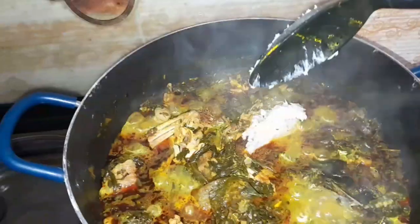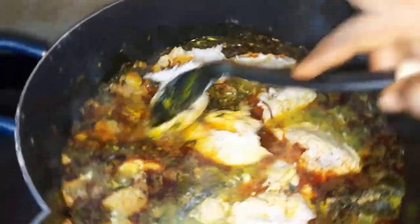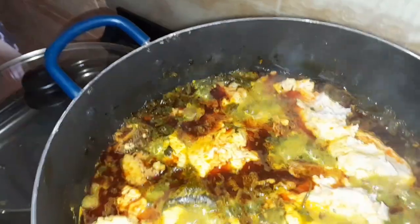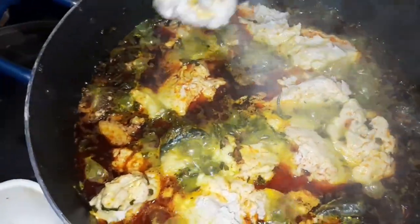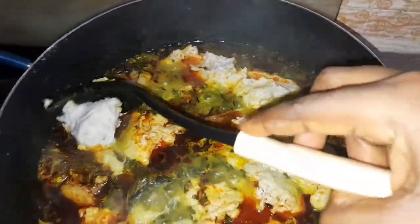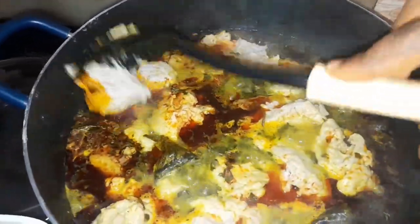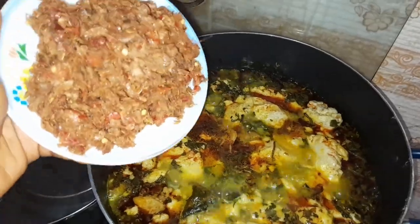The next thing I'm adding is my kokoyam — we call it 'edoli'. What do you call it in your language? We use it as a thickener, and that is what I'm adding in now. I continue this process until I'm done with all the kokoyam — you can see this is the last of it. I cover and allow it to cook very well. What we want to achieve is for the kokoyam to dissolve and become slightly liquid, so we allow it to cook until it dissolves and is no longer in its solid form.